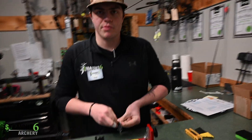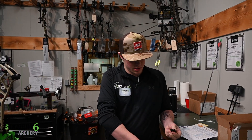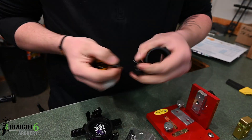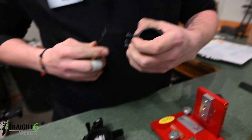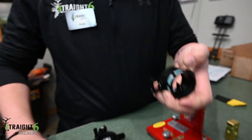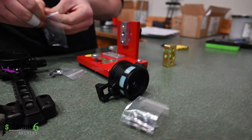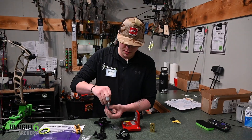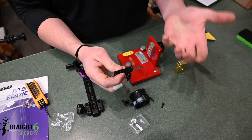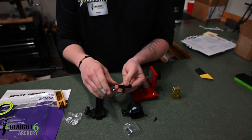Our next step is to build it out — it's like a cool Lego set. Our next step in terms of the macro left and right adjustment: you'll notice it's really long on one end, really short on the other. With anything like the BridgeLocks or the V3X, it gives you the capability to pull it in and out, or flip it the opposite way for whatever you need.